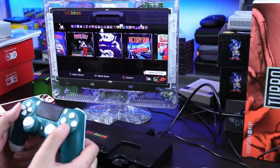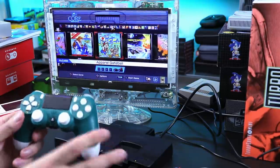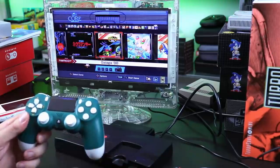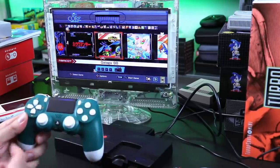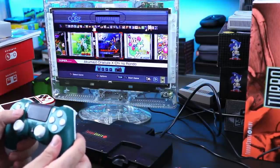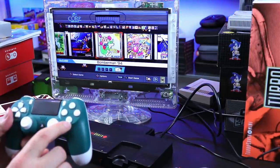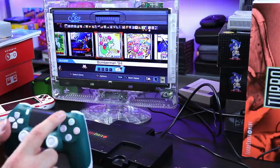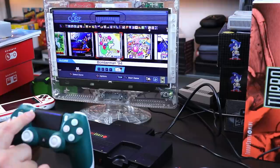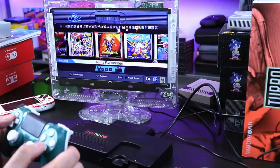Let me go ahead and jump into a game and show you what these buttons do real quick. You can use the D-pad and you can use the analog. This is the first time I've synced this up — I just read the directions and this works. From what I read, the circle button is going to be the one button, X button is the two button. Share is select, options is run. So let's go ahead and get into a game.